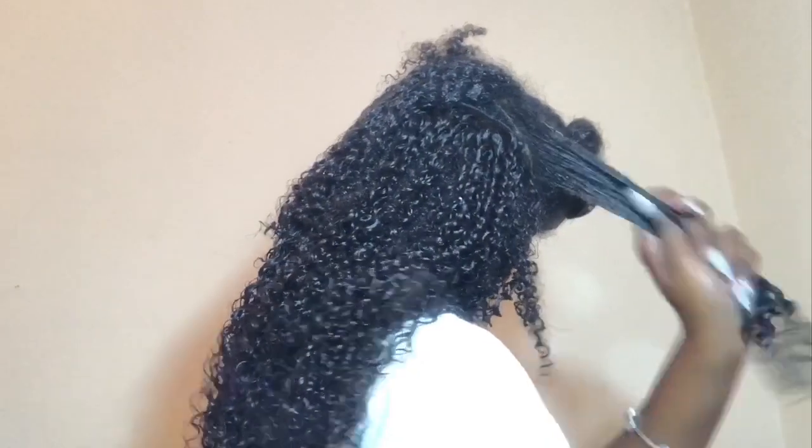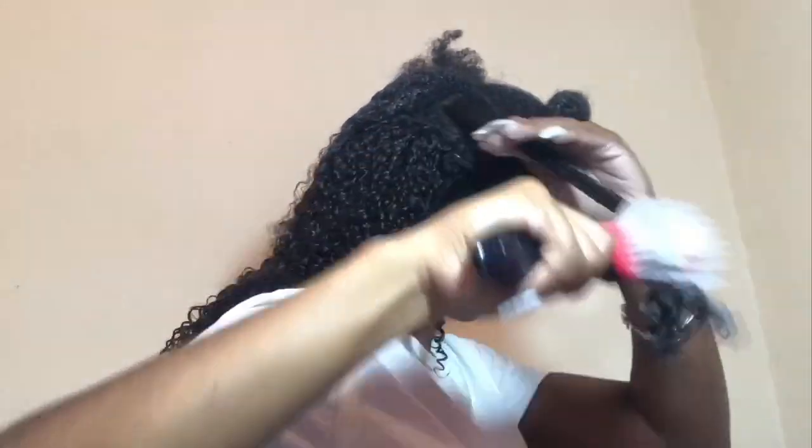So we're down to the last section — this will be my leave-out section. I'm giving it the most definition. I was like, let me scrunch it and everything, get those curls popping because that's the part that's going to be showing the most. That's the leave out, so yeah, that's what you guys are seeing me do right now.